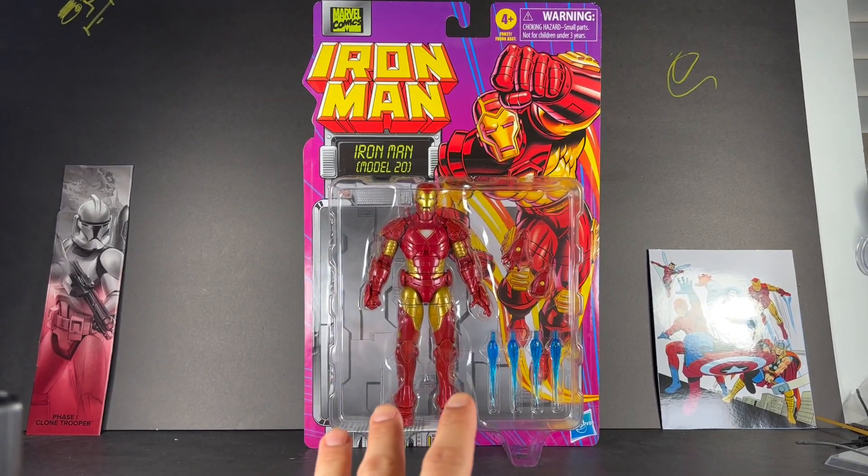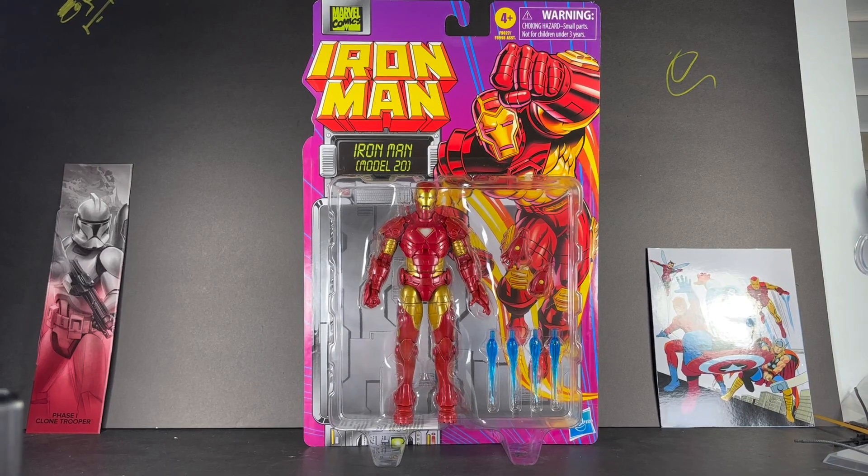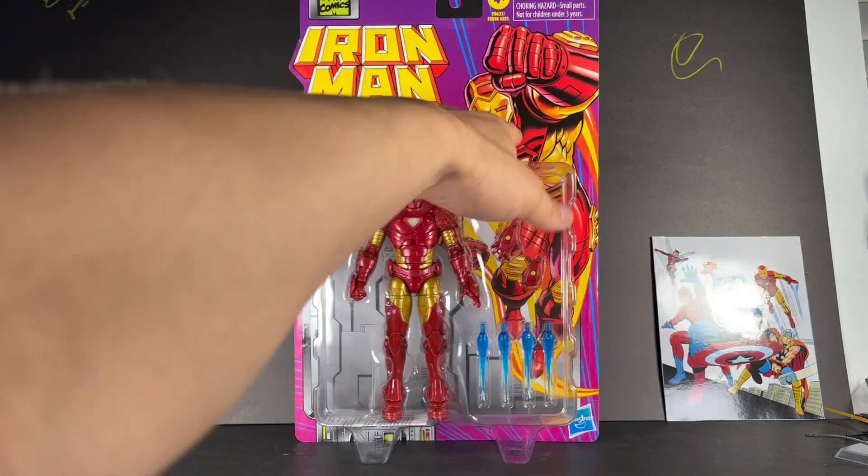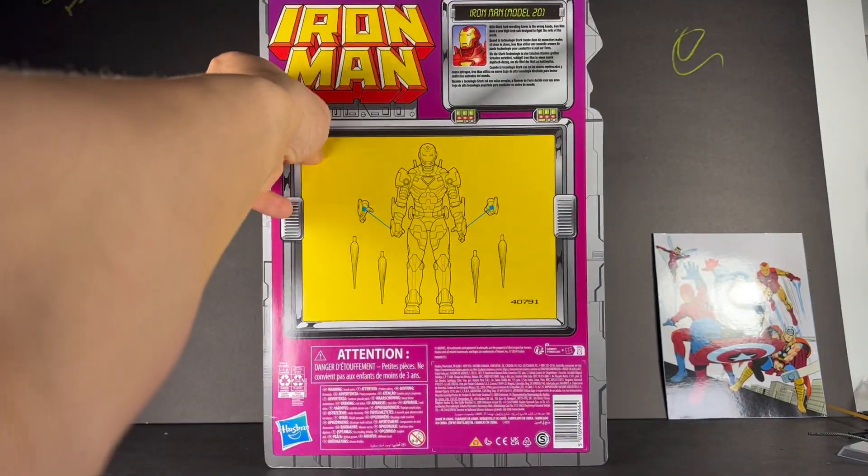Other than She-Hulk, this is probably the most sought after figure of the wave. But I'm getting too ahead of myself, let's take a look at the back of the box.